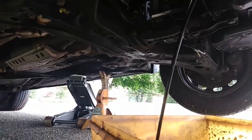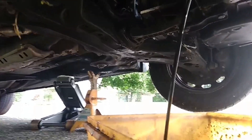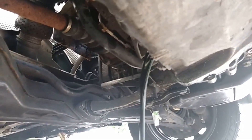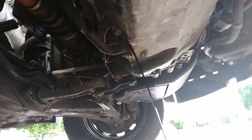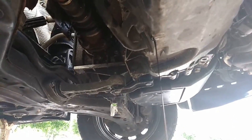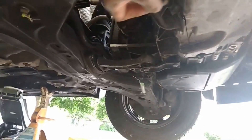Oil is draining — let that drain for a little bit. Doesn't look too big, definitely dark. I don't need to empty it completely, just need to get it down to a trickle. Want to get all this old stuff out.